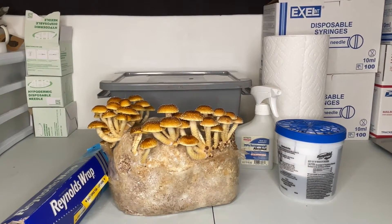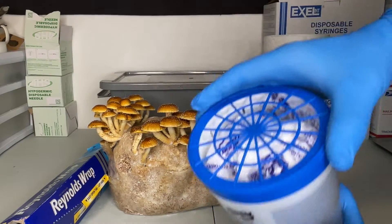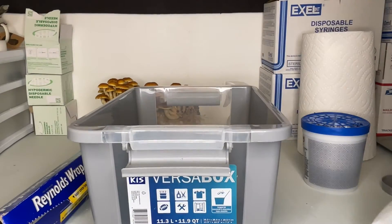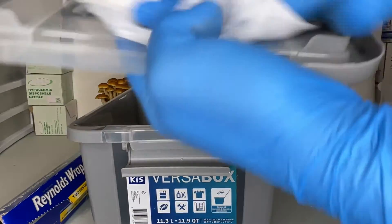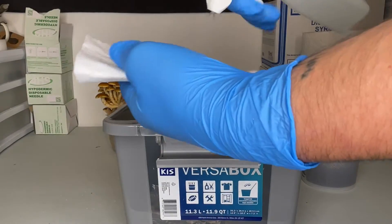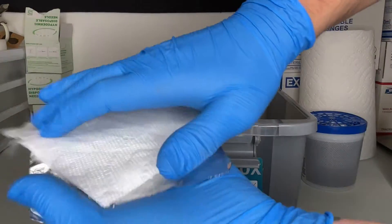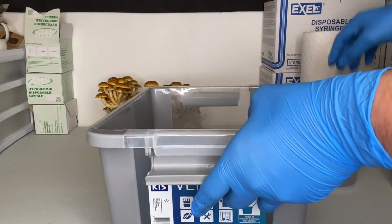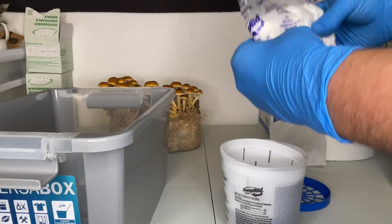When taking a spore print, it is important to keep it dry and clean, so I use dampened crystals to absorb the excess moisture from the mushroom cap while it is printing. The container you're using to take the spore print should be wiped down with isopropyl alcohol. I like to use a clean piece of tinfoil to collect the spores. As the dampened crystals absorb moisture, they will melt into the bottom compartment.